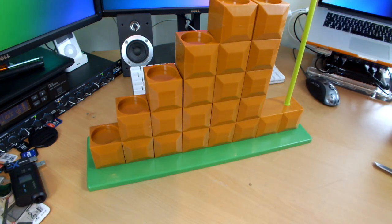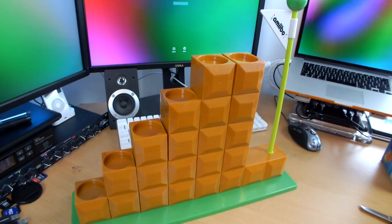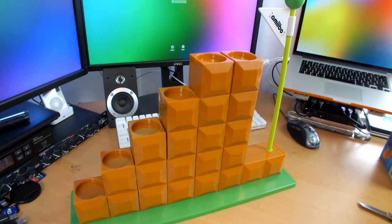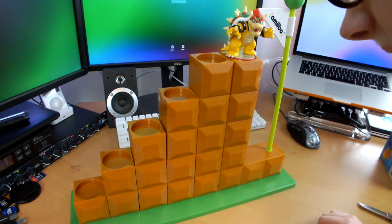Have I got it around the right way? Just trying to picture... yeah, there we go. If I move the camera up a little bit you guys can see right there. Now let's pop some Amiibos in.